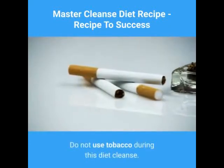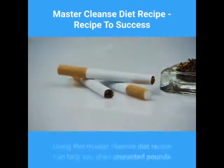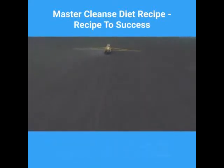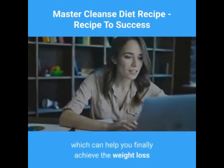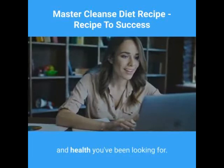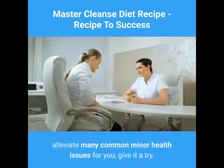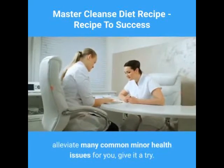Do not use tobacco during this diet cleanse. Using this Master Cleanse diet recipe can help you shed unwanted pounds and toxins from your body, which can help you finally achieve the weight loss and health you've been looking for. This diet can help alleviate many common minor health issues for you. Give it a try.